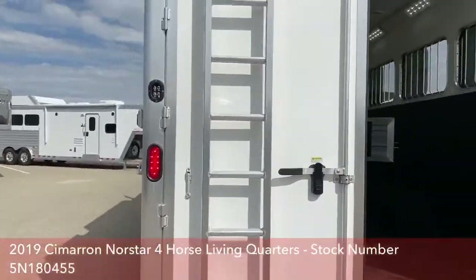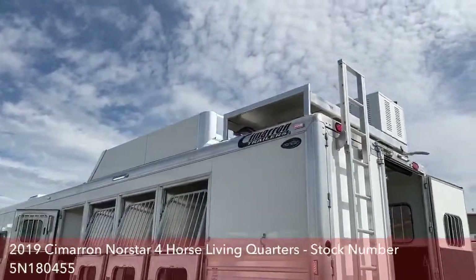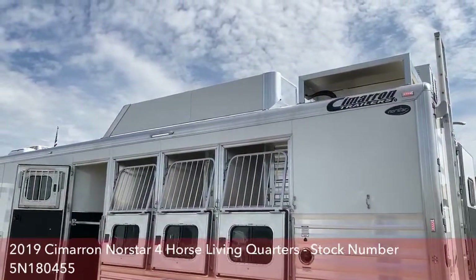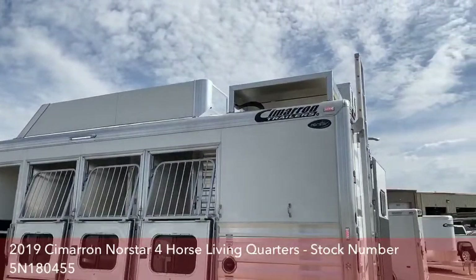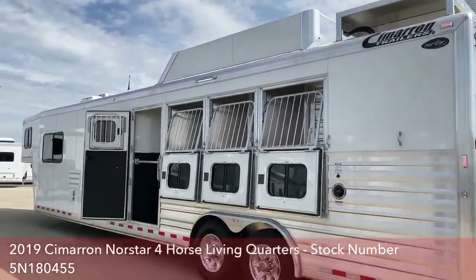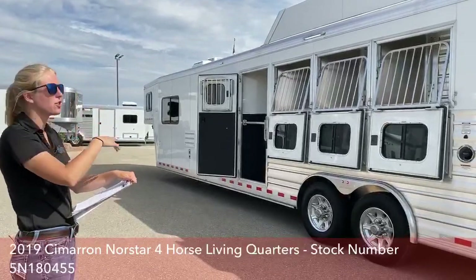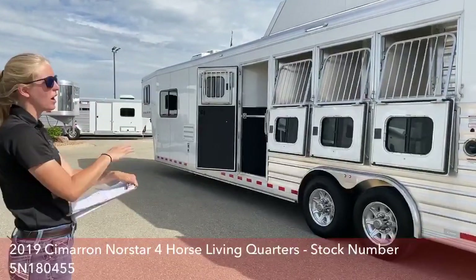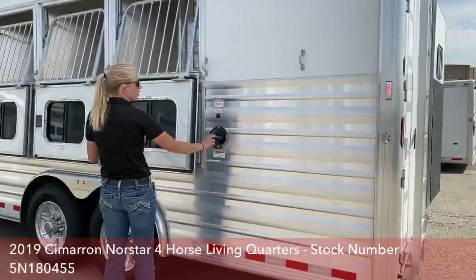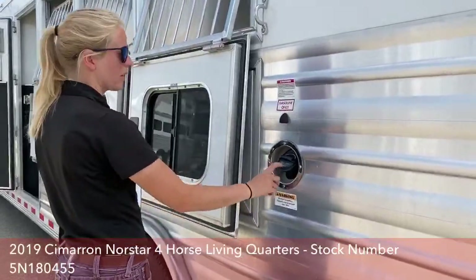You've got an easy-angle ladder on this trailer and a nine-foot hay rack up above for storage. You've also got the Onan generator up top on a platform — really easy to access. The great thing about a Cimarron is you don't have to walk on the roof bows to get around; you can actually jump up and down on that roof without any issues. Right here, you have the fuel fill for your generator, so if you're at a gas station filling up your truck, just go ahead and fill up your generator as well.